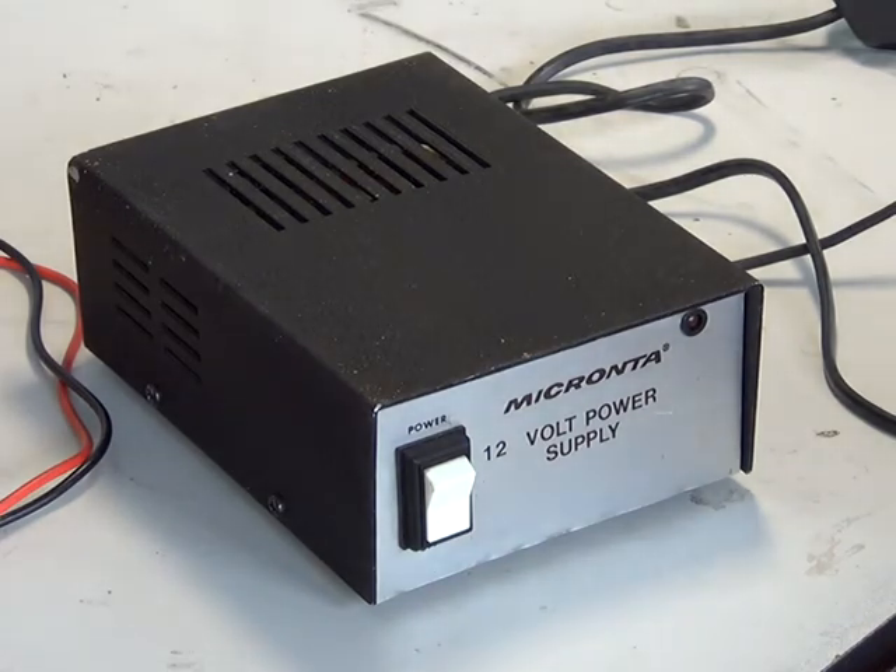Today we're back to power supplies. I went to a lot of trouble to buy this and I paid about three times over the odds for it for this demonstration. These were sold by Tandy, who of course were really the number one people for CB radios, arguably.